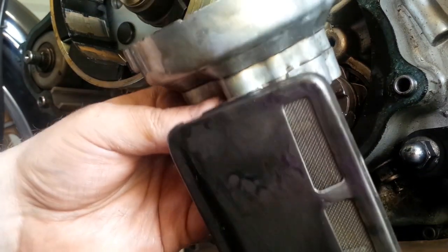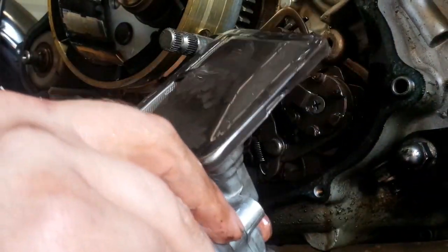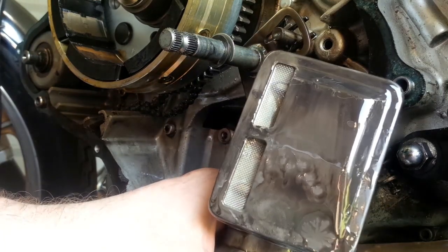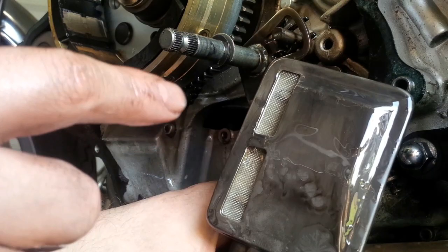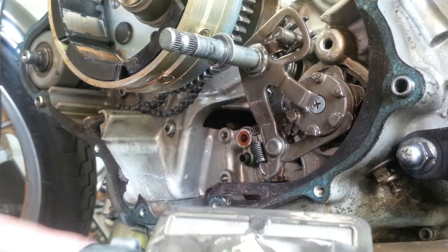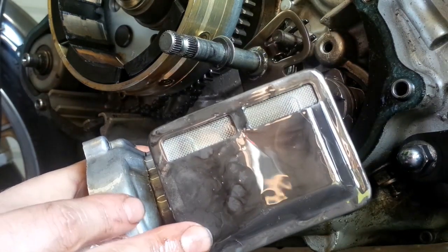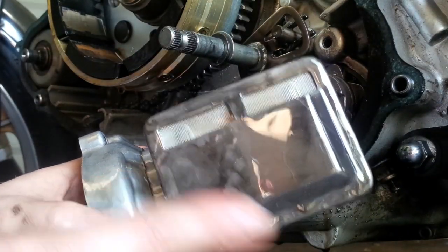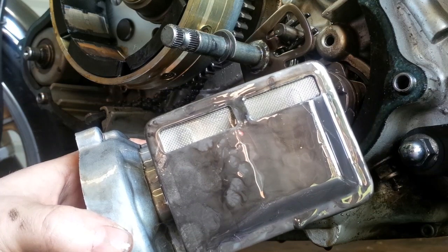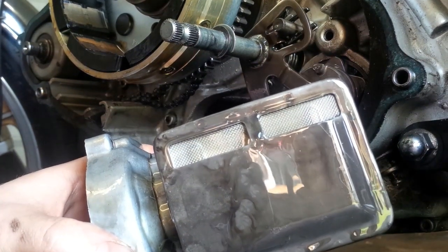The reason we do this is because sometimes the strainer — the oil pickup actually — can get clogged up, especially if you have an older bike or if the previous owners did not change the oil in time. Or, for example, if someone used silicon sealing material, RTV, on the engine. If anything like that gets trapped in the strainer, it can slowly start restricting the flow. If that gasket material breaks down, it ends up here and slowly blocks up this area — the pump won't be able to lubricate the top end, the crankshaft, the main galleries, and all the other bits that need oiling.